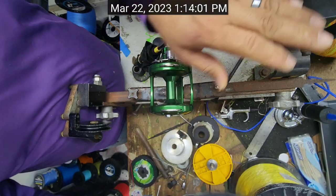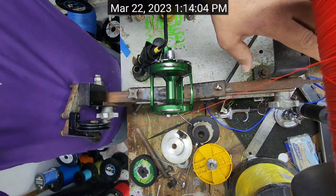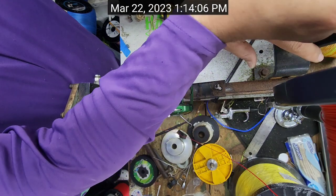We're going to be doing the red 100-pound 12-strand tightline braid right there on this reel, and we're going to be maxing it out for casting on this one.